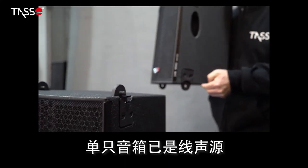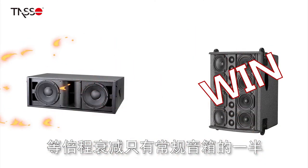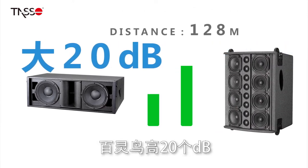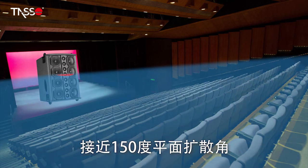That's amazing! A single speaker is already a line source. The attenuation is only half that of a conventional speaker. With the same sensitivity and a distance of 128 meters, the Lark is 20dB louder. It has a full-coverage, non-off-axis design and a spreading angle of more than 150 degrees.